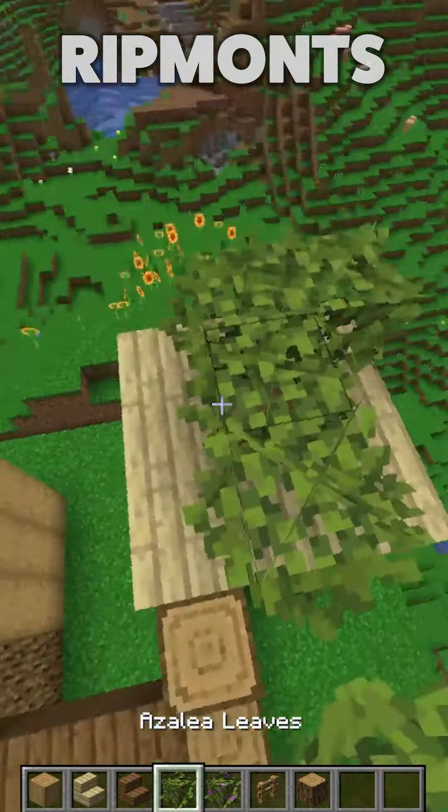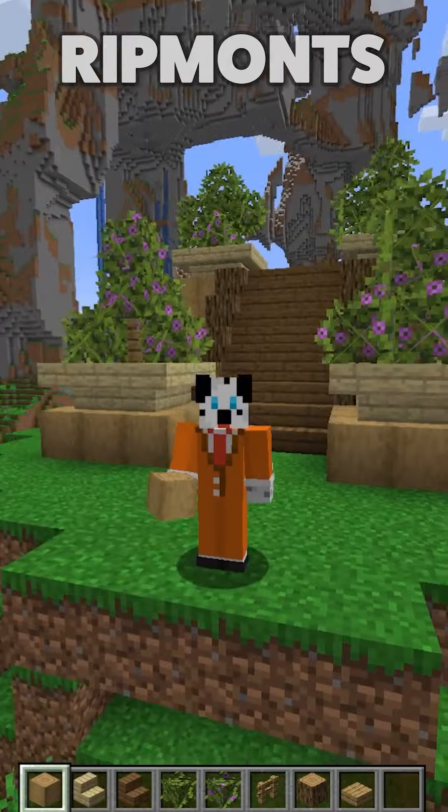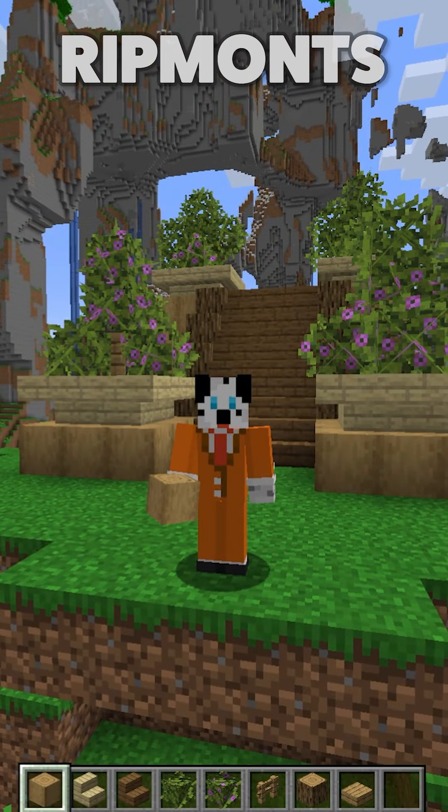Throw in your last little bit of leaves, so you have something that looks like this. And you now have a glorious entranceway into your new wonderful looking base. You guys are very welcome.